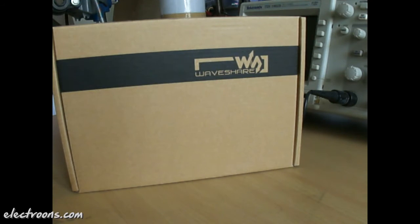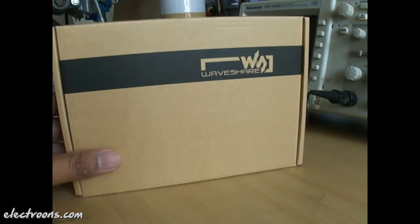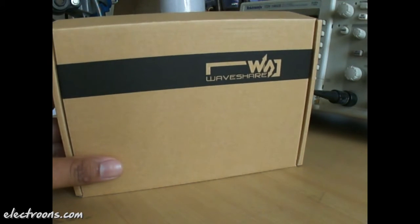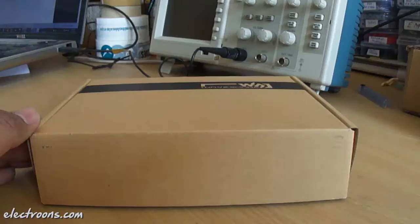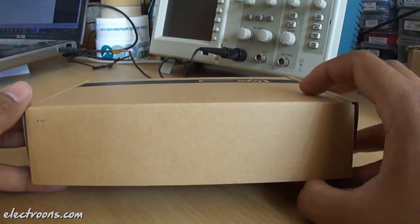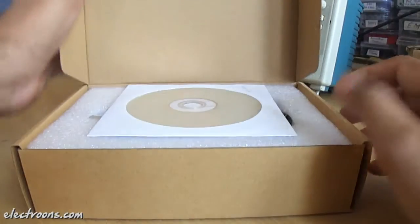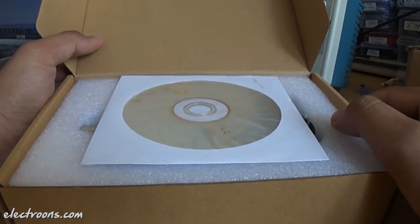This is how the LCD comes, properly packaged. I have imported this LCD through a distributor of Waveshare Electronics in India. Let's open this package and see what's inside. It's a tuck-in box, and we have got some accessories along with the LCD panel in this box.